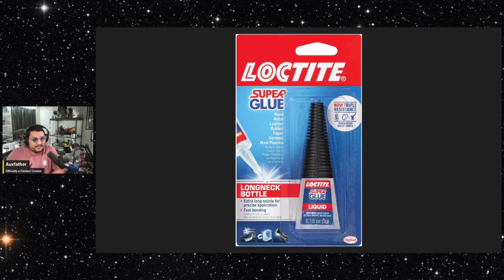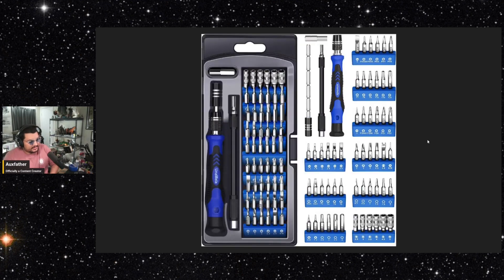I like Loctite liquid super glue. They also sell an automotive version which works really well too. Definitely don't want to get it on your clothing or your figure. For example, I had a pistol on one of my figures where the red dot had come off — just a drop of glue had failed — and I was able to fix that very easily and saved myself the 20 to 25 dollars I would have had to spend to purchase a replacement on Toy Anxiety.